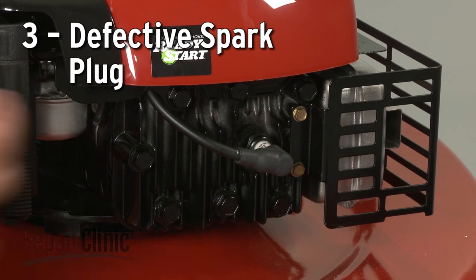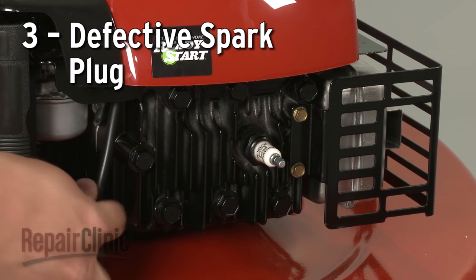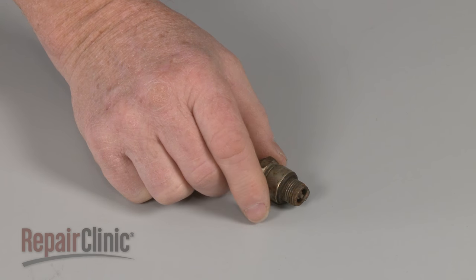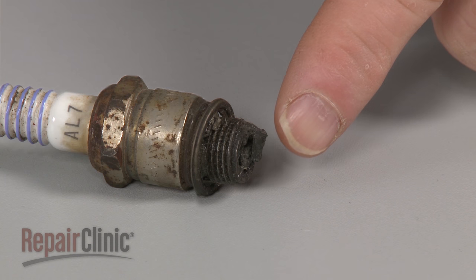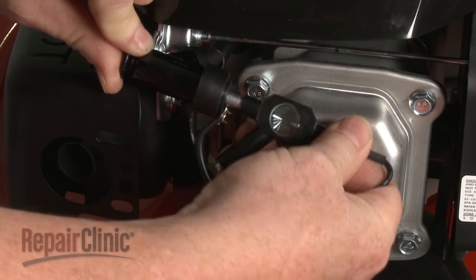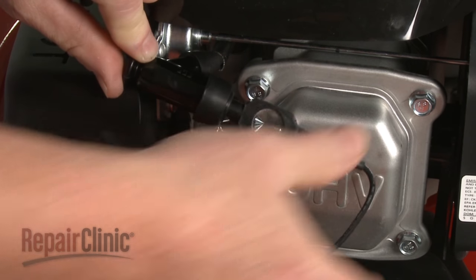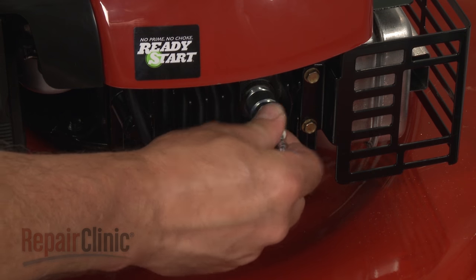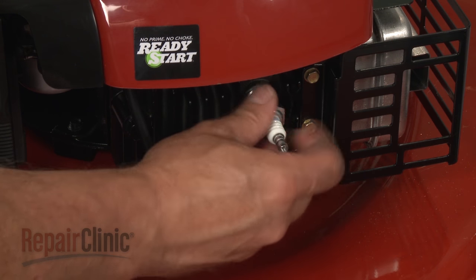Due to carbon buildup and a weakened electrode, the spark plug will degrade over time, which can cause the engine to stall. You should inspect the spark plug for damage or wear. You can also use an ignition tester to help determine if the spark plug is defective. As a general guideline, we recommend replacing the spark plug with a new one once a year.